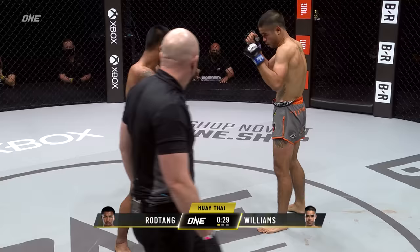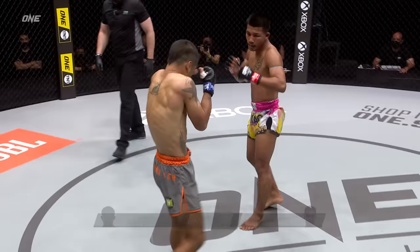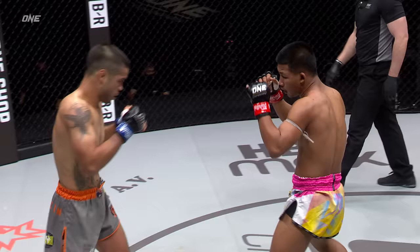Daniel has found a home for that right hand a couple of times now on Rod Tang's chin. It would be a massive upset if Daniel Williams can beat Rod Tang at 19. Rod Tang's been on this incredible streak — incredible tear. The biggest winning streak in one Super Series. Outside lead kick from Rod Tang, and a cross out of the jab.